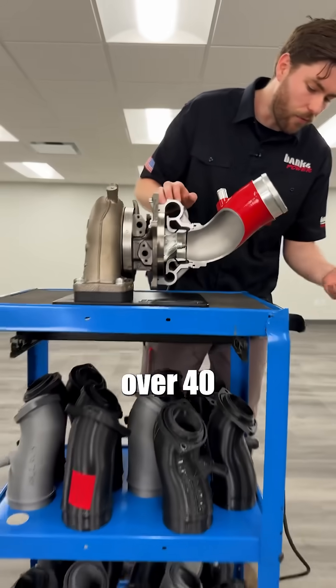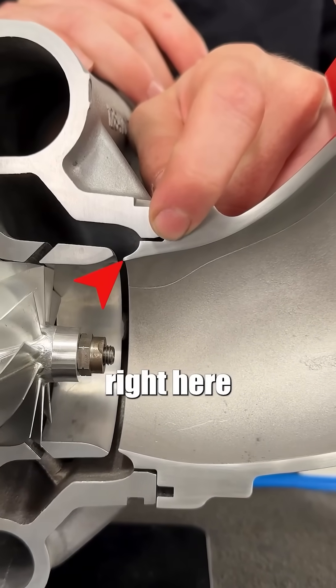To get to this point, we've made over 40 iterations, but this little machine feature right here — this is the magic.